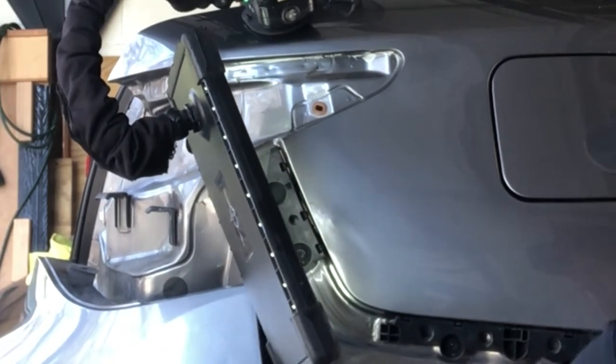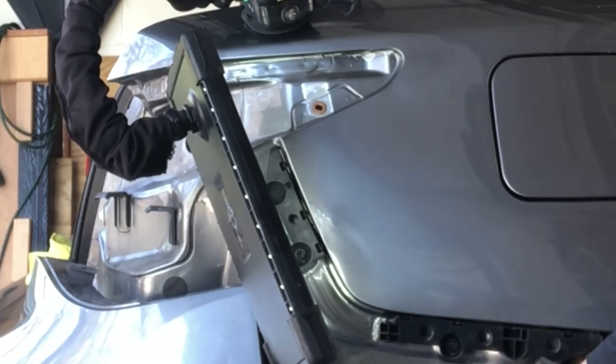This repair took roughly about eight hours to complete. So don't think that this is just something where we go in there and pop the dents out and we're done. This is a lot of time, skill, and effort involved.